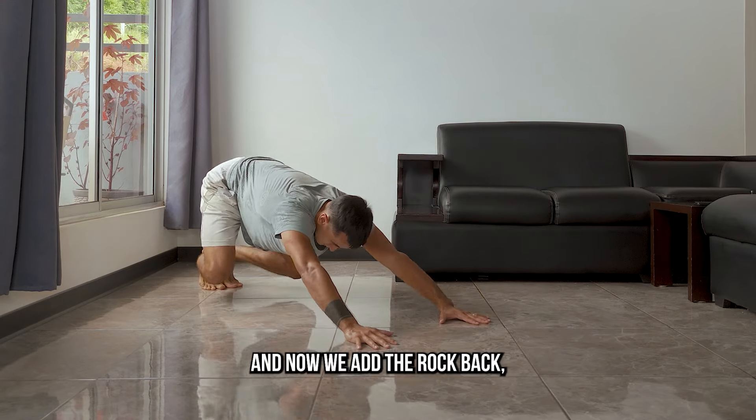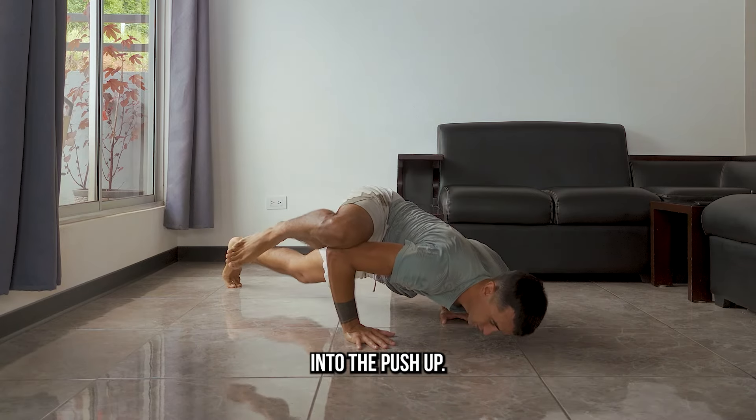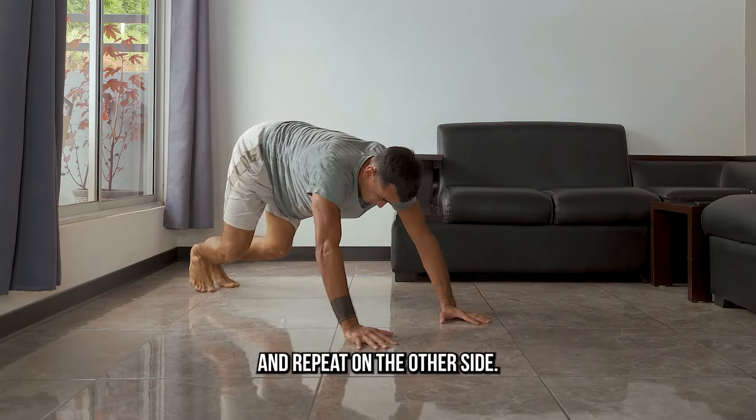And now we add the rock back. Shifting forward, bringing the knee on top of the elbow into the push-up. Rock back again and repeat on the other side.